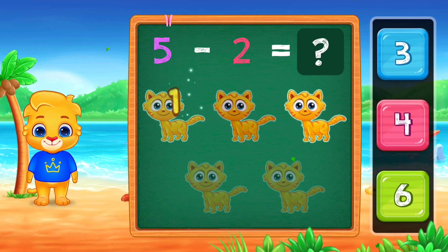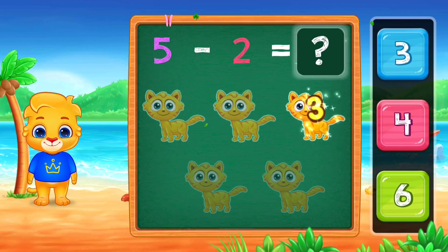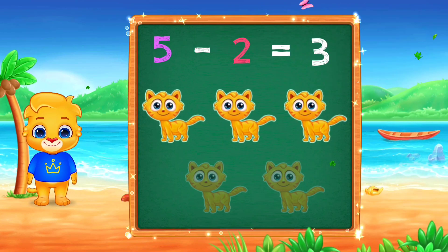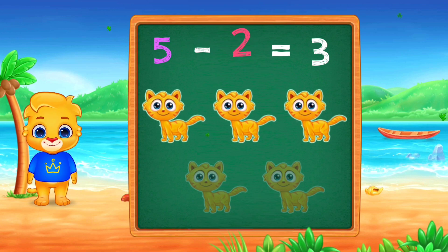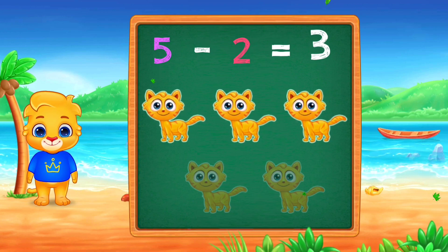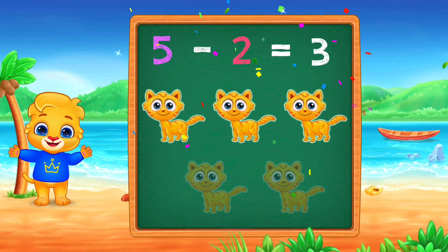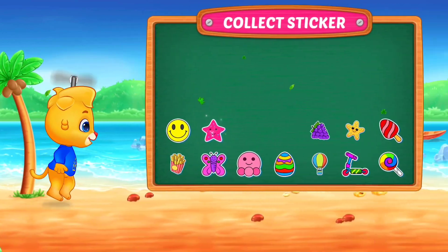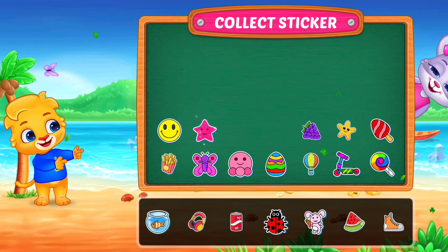1, 2, 3, 3. 5 minus 2, equals 3. Pick a sticker.